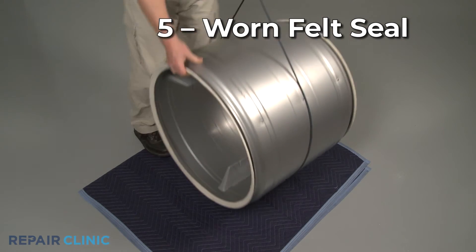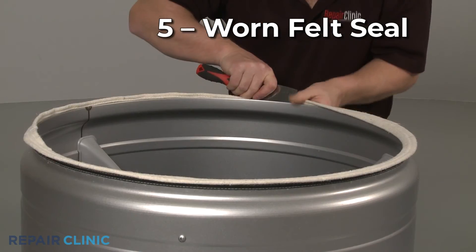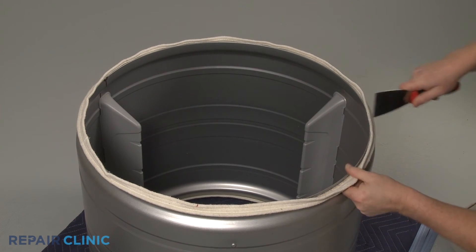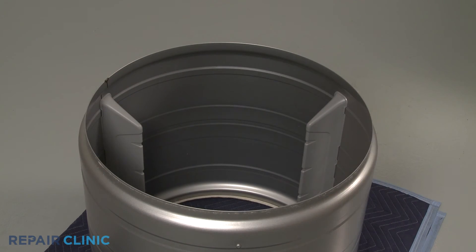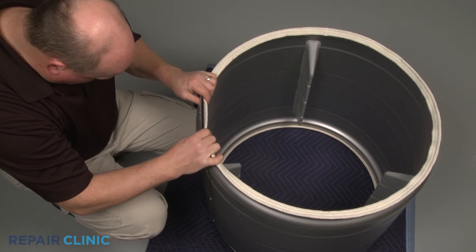Most dryers will have a felt seal attached to the front and rear rims of the drum to prevent heat from escaping the drum. If a seal is worn out or missing, the heated air will not be drawn through the drum properly and may cause the cabinet to overheat, although this is rarely the case. Before replacing a felt seal, first confirm the more commonly defective parts are working properly.